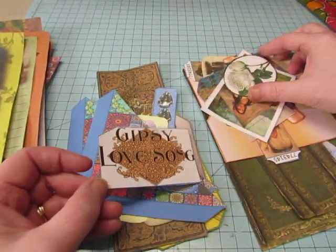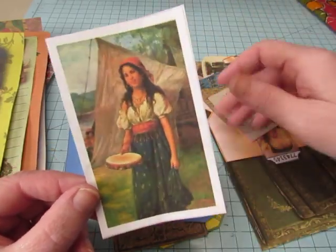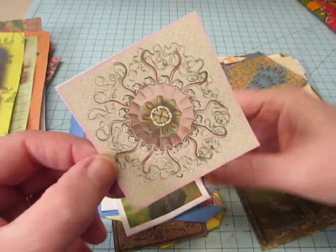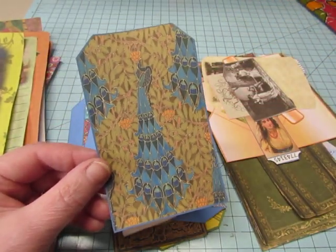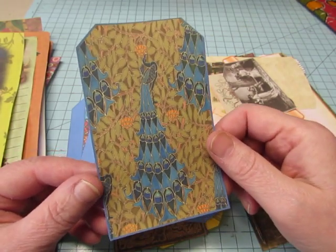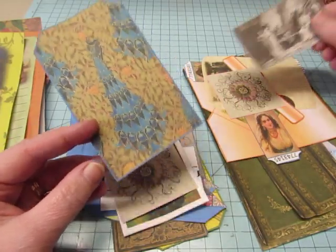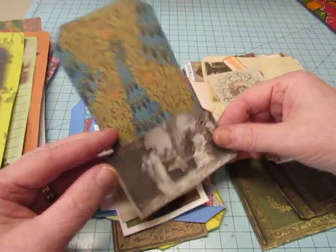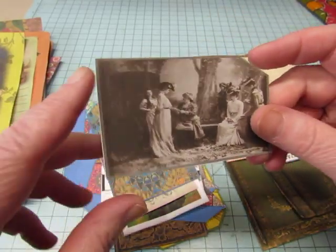Gypsy love song. A white rose. Beautiful journaling card, this is really pretty. This was one of the papers from the first kit with this peacock — it looks like a beautiful jeweled mosaic and it makes a lovely journaling card or the back of a library pocket or something. There's another tag that could be a tuck spot.